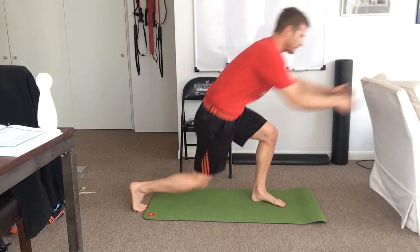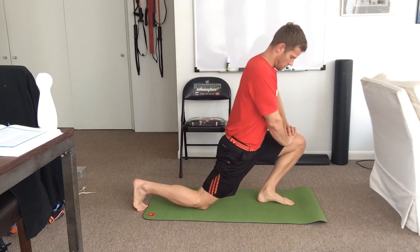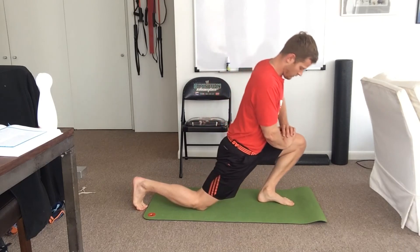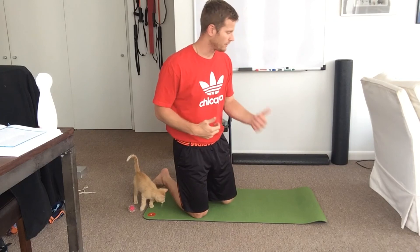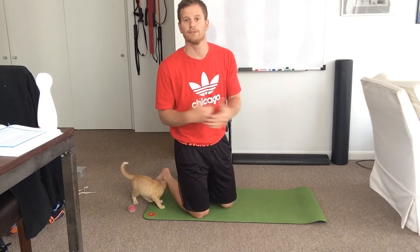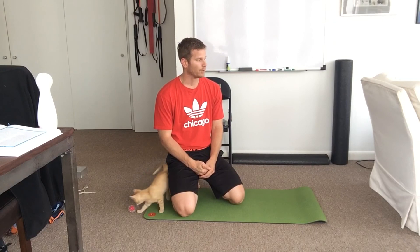We can go against the wall or just do it how we tested it. Obviously there are other things we can do to check it, but that's a very simple, easy way to check ankle mobility. There you go — talk to you later.